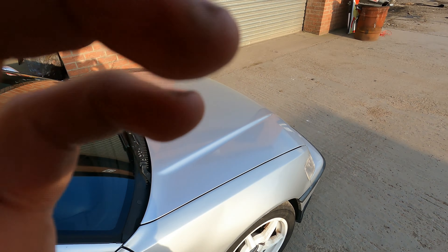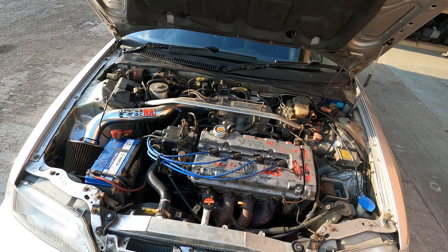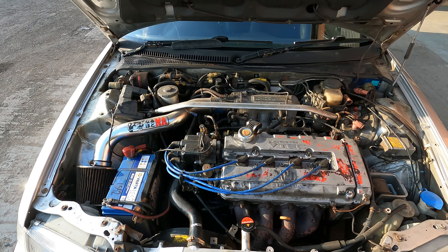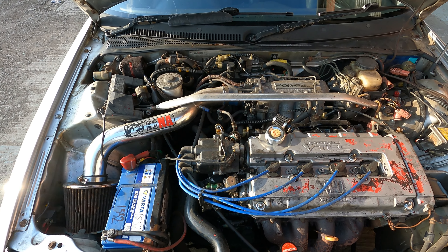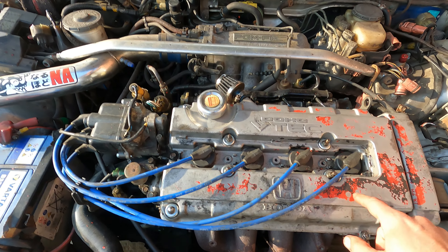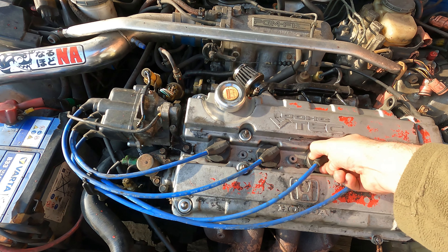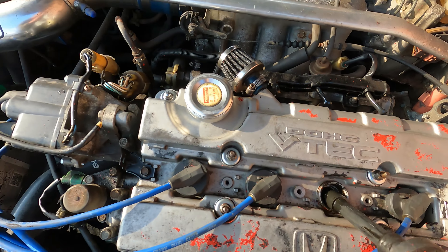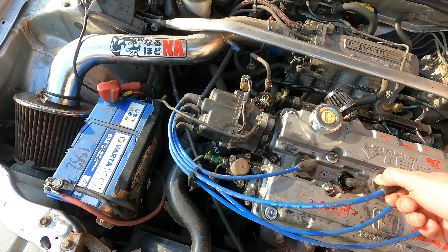It needs a lot of bodywork, as always expected on these. Now the engine bay - this is where the majority of the work is going to be, apart from the bodywork. I've recently changed the rocker cover gasket and the spark plug gasket because when I pulled them out there was a ton of oil inside - they were absolutely caked in oil. They're nice and clean now and not leaking, which is fine.